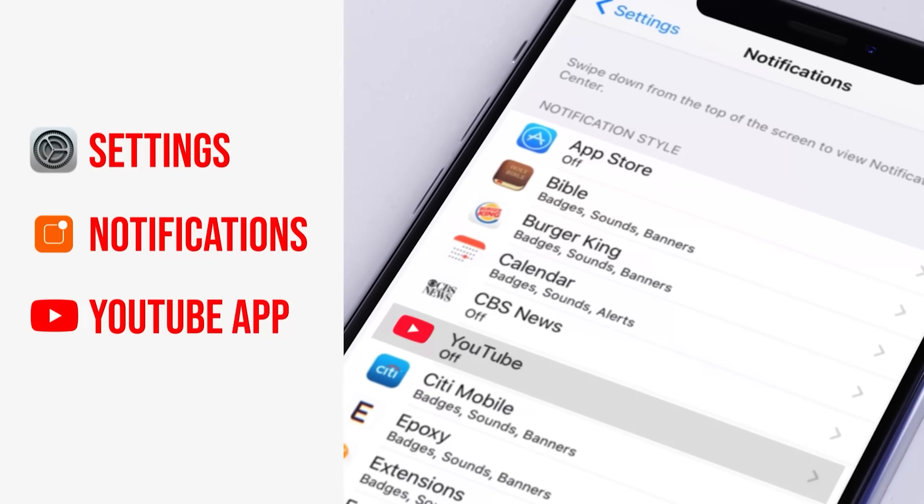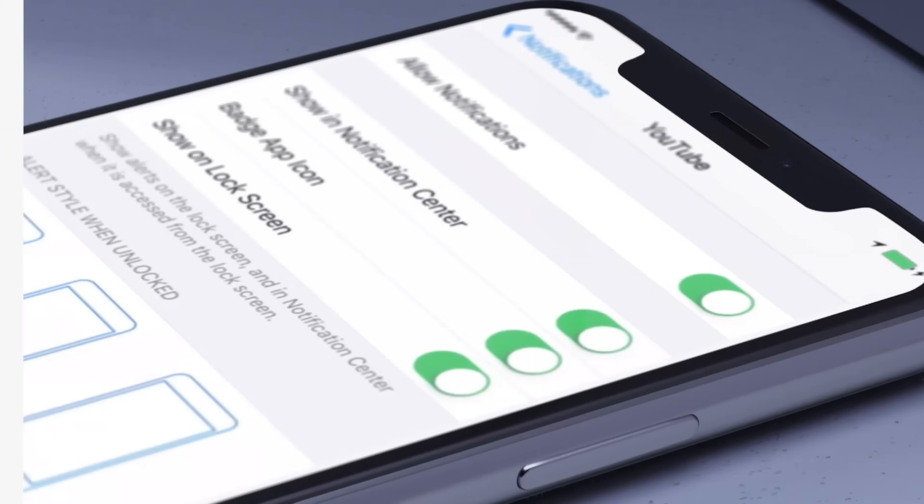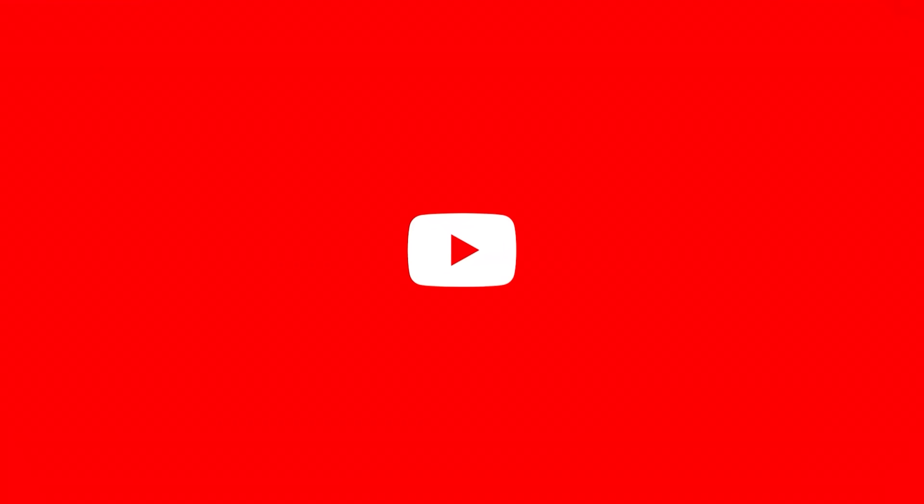We make it our job to help you take your woodworking to the next level. If you're new to our channel, be sure to subscribe, turn on that notification bell, and don't forget to turn on the notification on your mobile device so you'll know every time we release a new video.